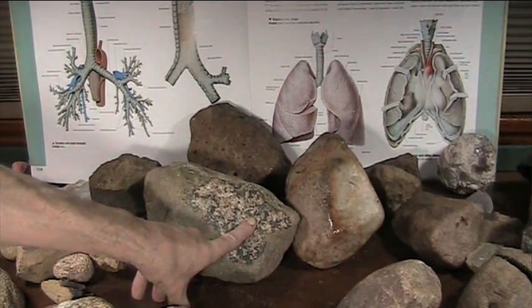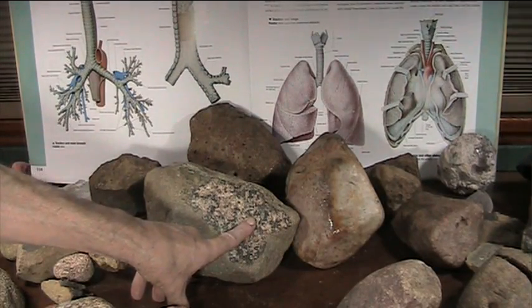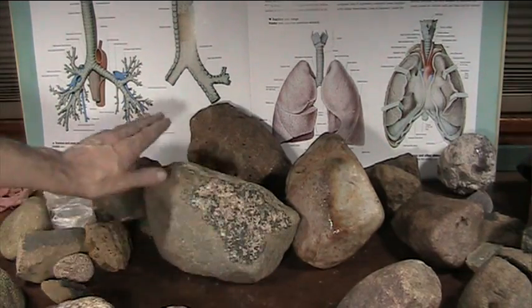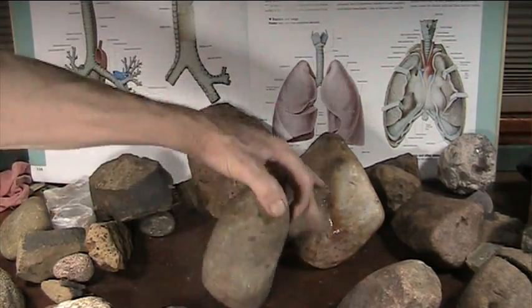They're isotopes — FeO2 and FeO3. There's a two-oxygen and a three-oxygen, and they're oxides. Anyway, you can see the pores and if you cut it open you'll see the whole thing. That's a lung.